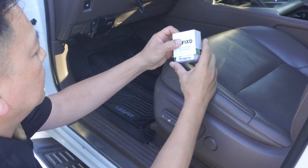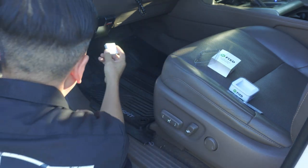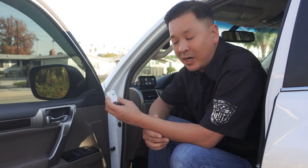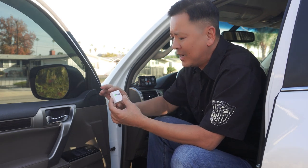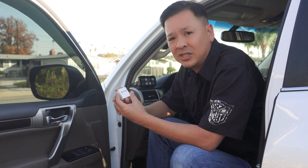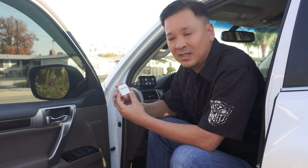How many of you guys actually paid $29.99 to buy one of these wireless Chinese dongles that you find on Amazon, promising you it would be comparable or better than your hundred dollar auto scanner? I did a pretty thorough review on this — it took me about half a day to give it an honest chance — and I found out so many things wrong with it.